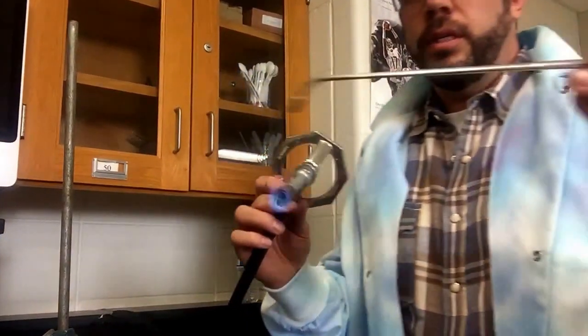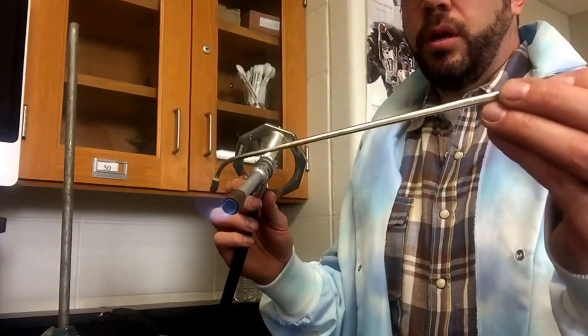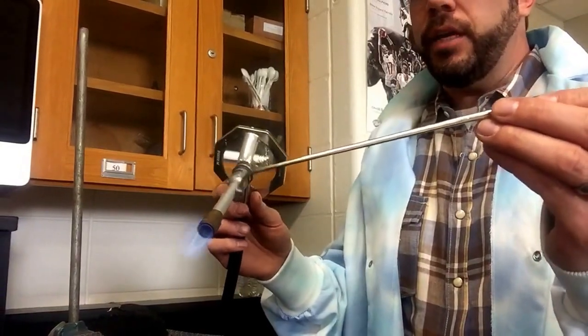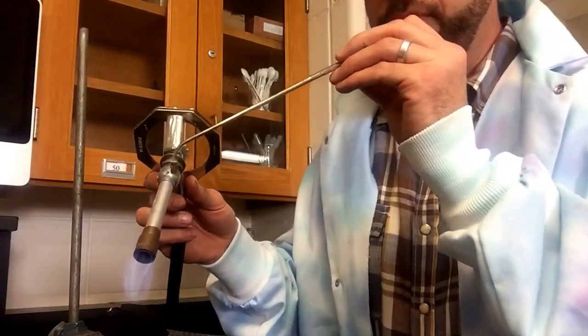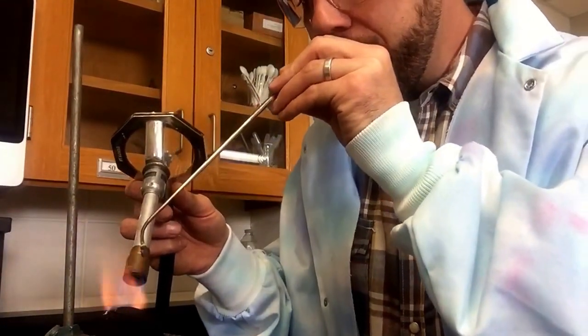The other thing you're going to be using is what we call a blow tube. You want a gentle breeze that you're going to blow — just adding oxygen to the fire to make it a little bit hotter. I'm going to put this at a 45-degree angle and give it a little gentle blowing.